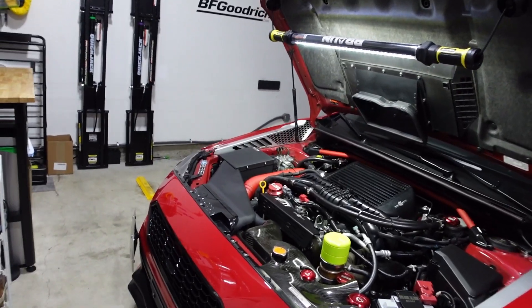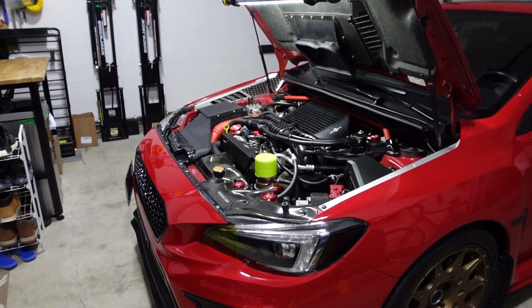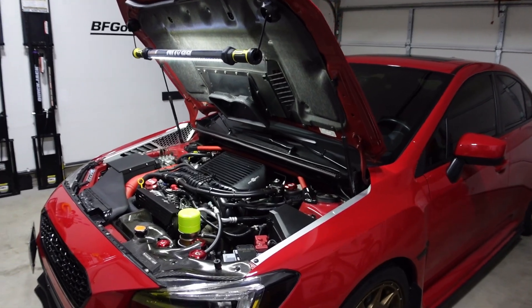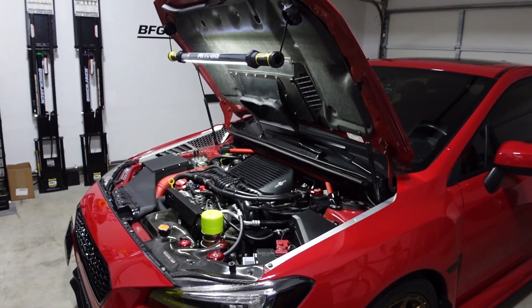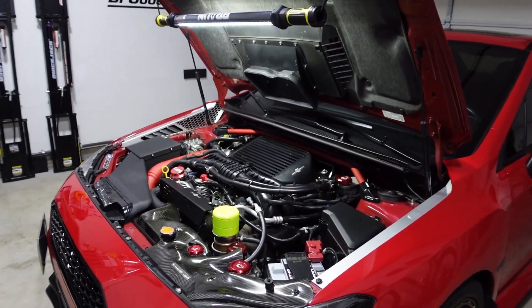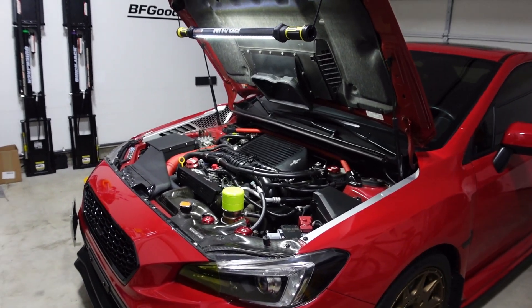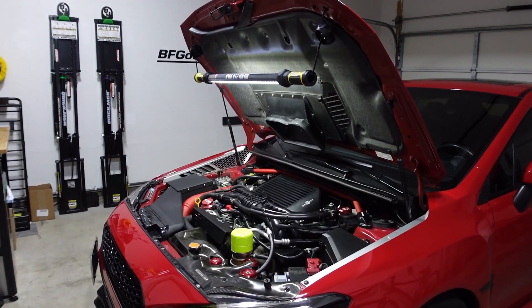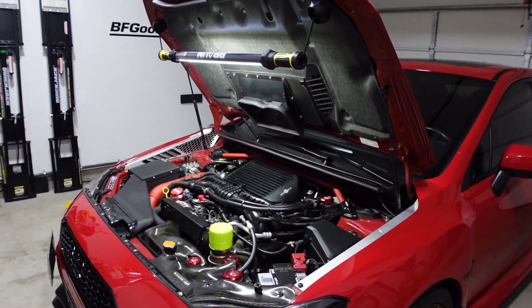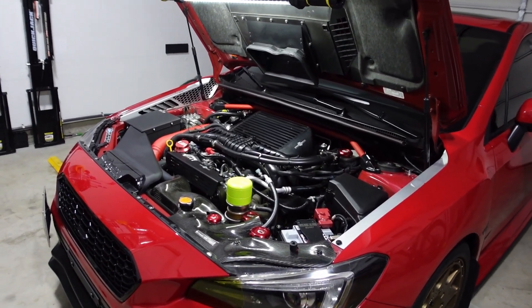The Nameless bypass valve had little to no flutter even when you mash the throttle — that's not necessarily a bad thing, I think it's mainly personal preference. The sound is a lot louder and more delayed with the Nameless bypass valve. Instead of a quick hit, it's more of a higher pitch that lasts around two seconds but with no flutter. So even though it doesn't flutter, the sound is more audible than the GrimSpeed bypass valve.